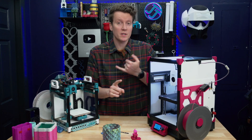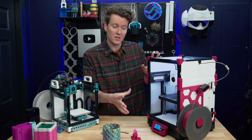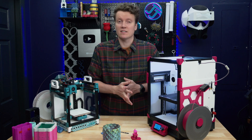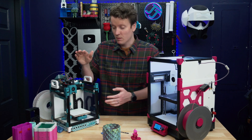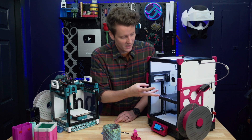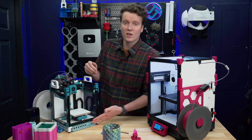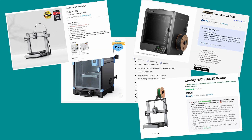As for downsides — the build volume is the biggest one. It's kind of small, so I wouldn't recommend this as someone's only printer, especially at this price point. The price is the second downside, though you do get a bigger build volume than a base Voron, plus the camera, eddy current sensor, the large back fan, the chamber filter, and a screen. So the price makes sense for the quality of parts, but for price-per-build-volume, this isn't the best printer to look at.